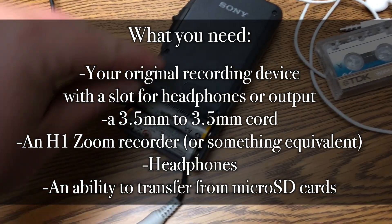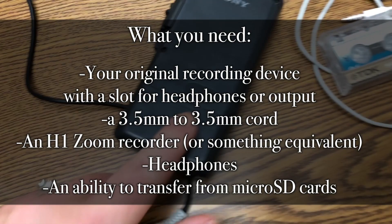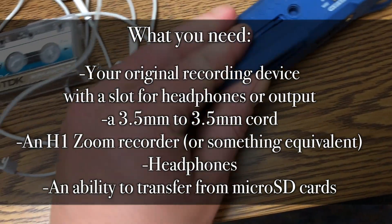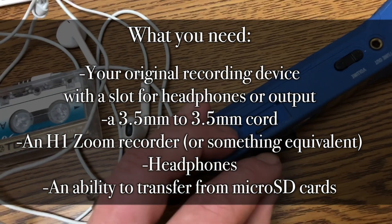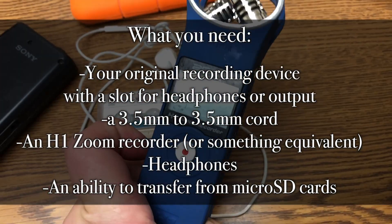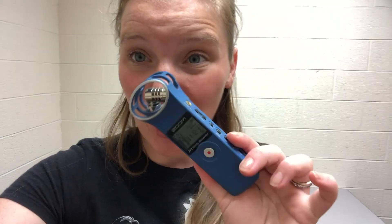Whatever your recorder is, make sure you've got batteries. Oh yeah, that looks pretty bad, but it still works. You've got batteries in here, you've got a battery in here, and you have an SD card. Turn that on. You can buy these on B&H or on Amazon — they are a hundred dollars, but the service I looked at to transfer tapes would have cost me a hundred dollars for the five tapes that I had.